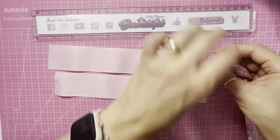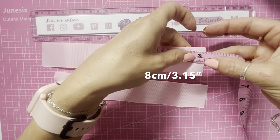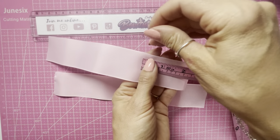Next, we're going to measure from the right-hand side to eight centimeters, or just over three inches, and then I'm just going to pop a pin in.